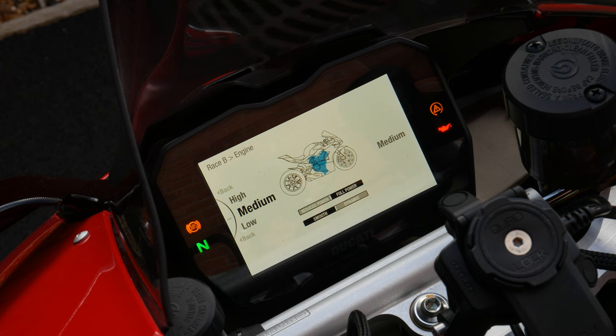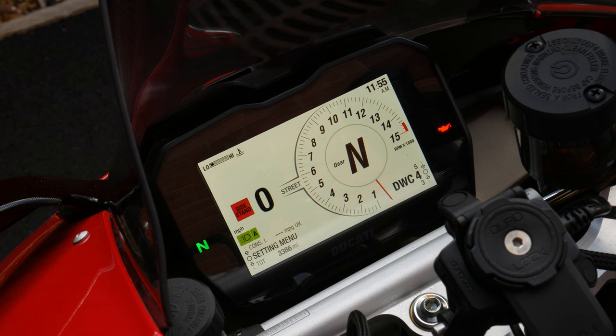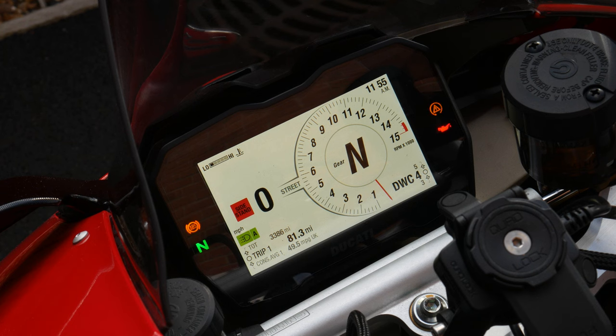I'm sticking to Sport mode since I'm not familiar with the bike and don't want to be pulling wheelies. The lap menu lets you time laps and review lap data — more useful on track. Everything else is fairly self-explanatory: date, clock, service info, tyre calibration, daytime running light and indicator settings. Notably there's no fuel sensor — it's been removed to save weight — so you just have to reset the trip timer to track fuel. At least there's a clock, which some race bikes remove.